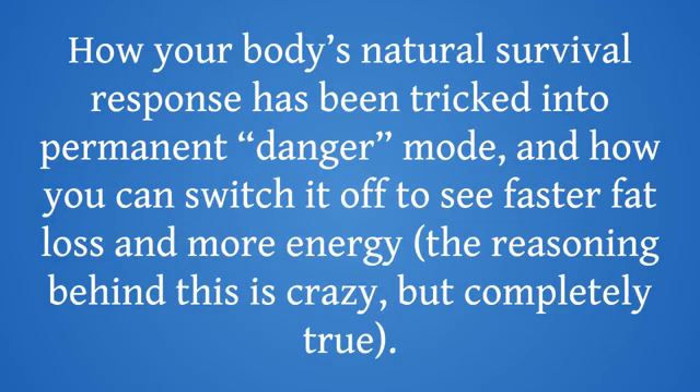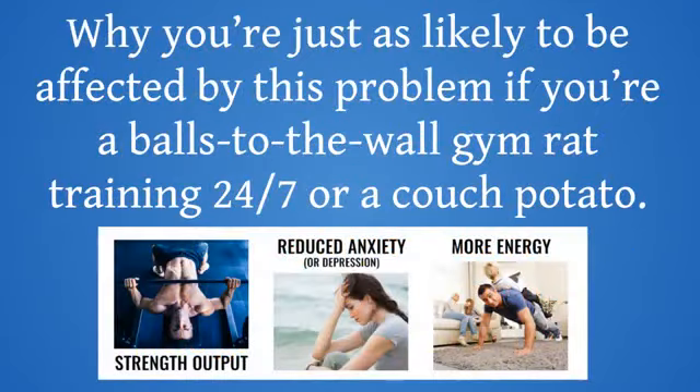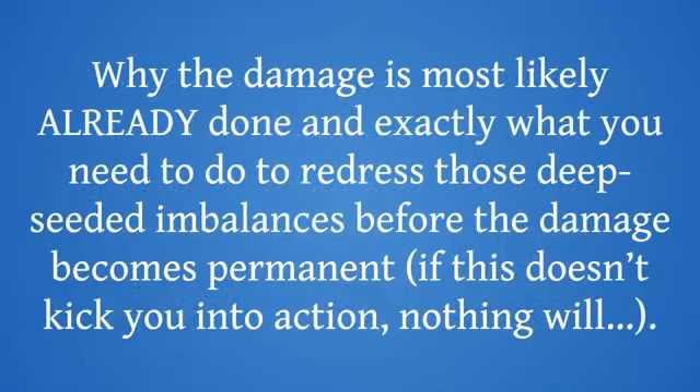How your body's natural survival response has been tricked into permanent danger mode, and how you can switch it off to see faster fat loss and more energy — the reasoning behind this is crazy, but completely true. The main causes for your psoas muscle to change structure, a major danger sign for your body — any change, however minimal, has an overwhelming impact that ripples across your body causing other muscle groups to compensate. Why you're just as likely to be affected by this problem if you're a balls-to-the-wall gym rat training 24/7, or a couch potato. Why the damage is most likely already done, and exactly what you need to do to redress those deep-seated imbalances before the damage becomes permanent.